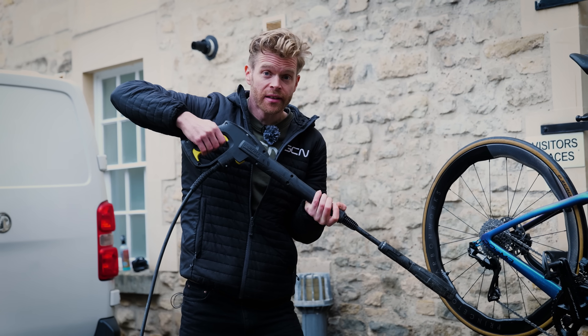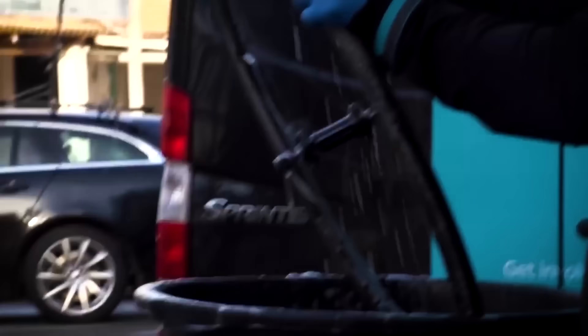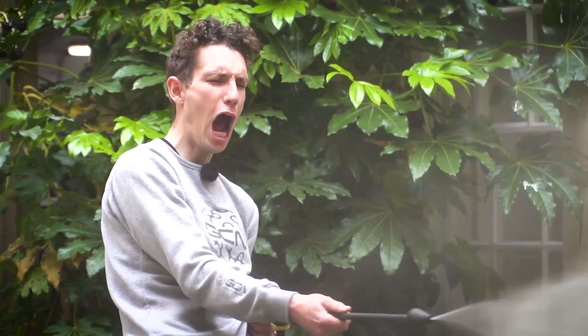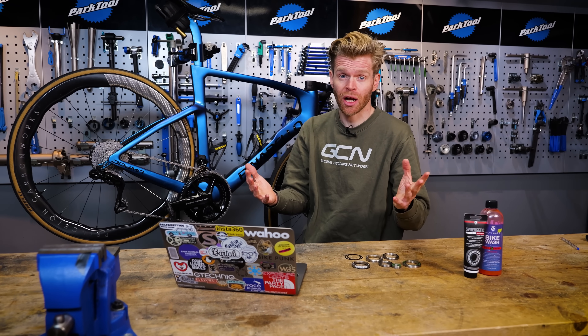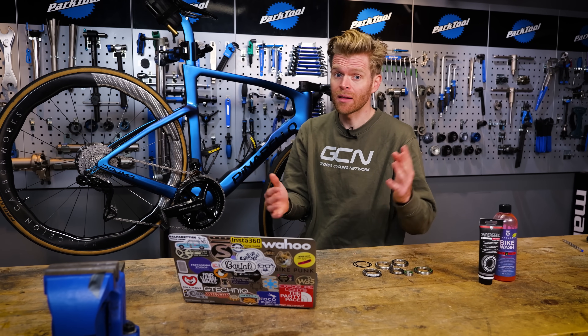Stop jet washing your bike. Pro mechanics jet wash bikes and we've recommended jet washing on many videos on this channel. However, you really shouldn't, and we've changed our minds about this because jet washing will destroy your bike and bearings. I'll explain why this is the case, why we've changed our minds thanks to new science and information, and what you should do instead.